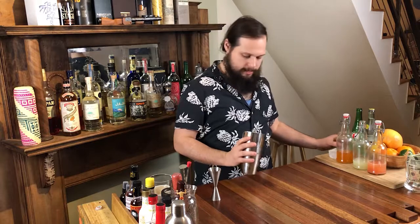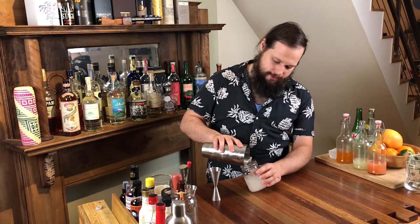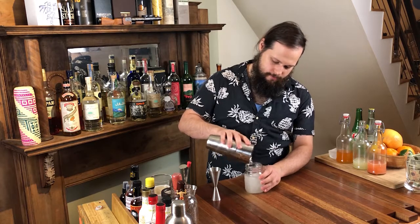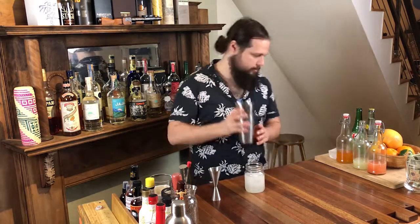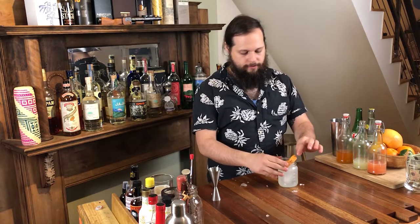Add that directly, open pouring it into a glass. Let's garnish with a little grapefruit flag. This drink is easy to make. It's quick and it's delicious. But I think we can do one a little bit better and kind of modernize the drink.